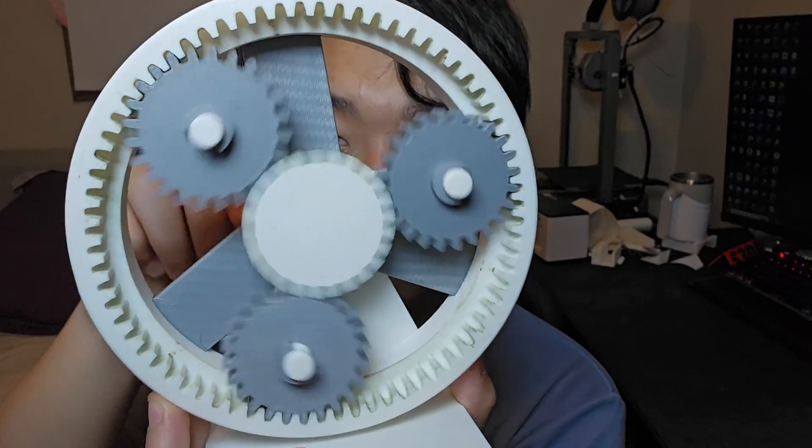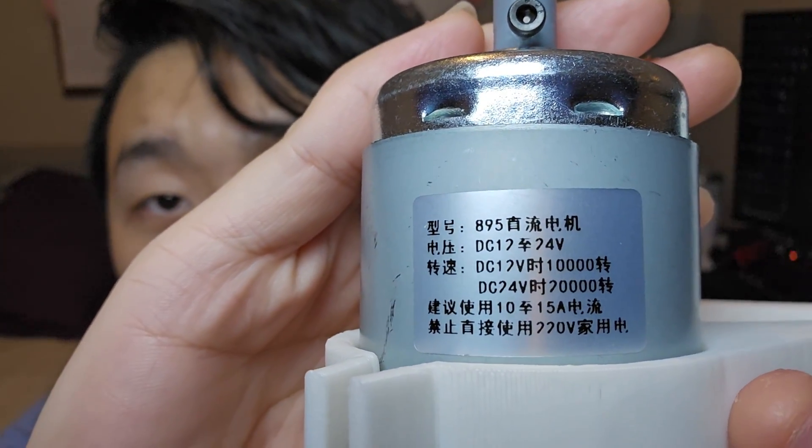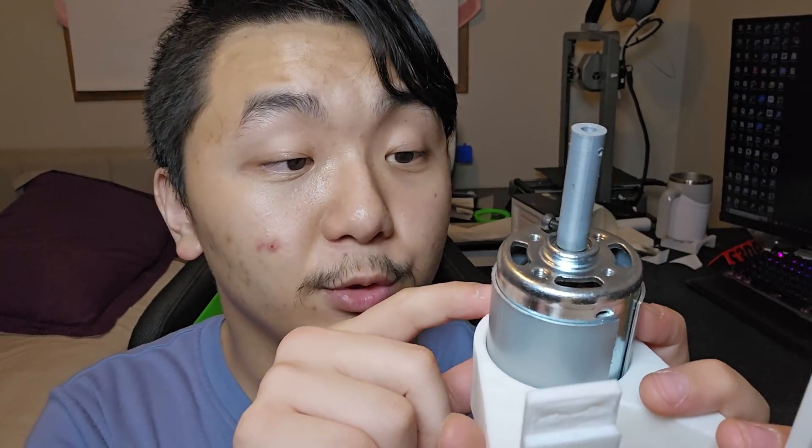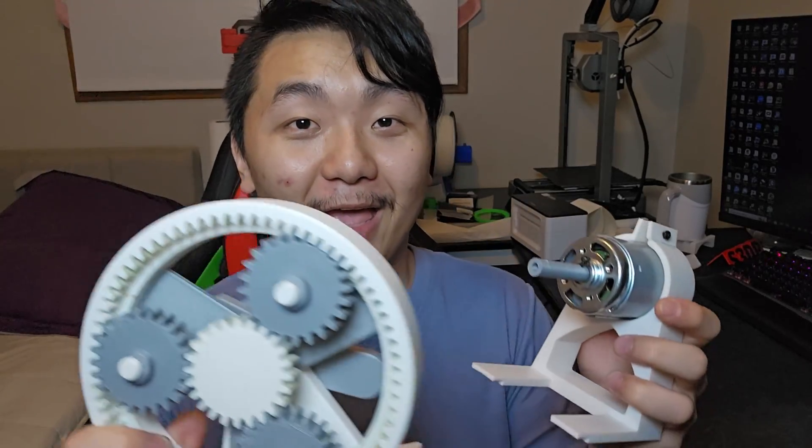Let's see how fast I can spin this. You want to know what's gonna be faster? I bought myself a motor — this is an 895 DC motor. I got this from China. It's rated 12 to 24 volts. At 12 volts it runs at about 10,000 RPM, and at 24 volts it runs at 20,000 RPM, which is quite crazy. It's so big — I did not realize it was going to be this huge.